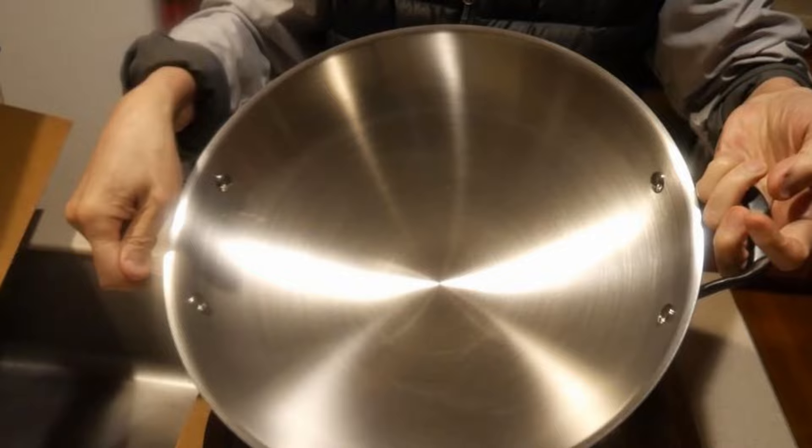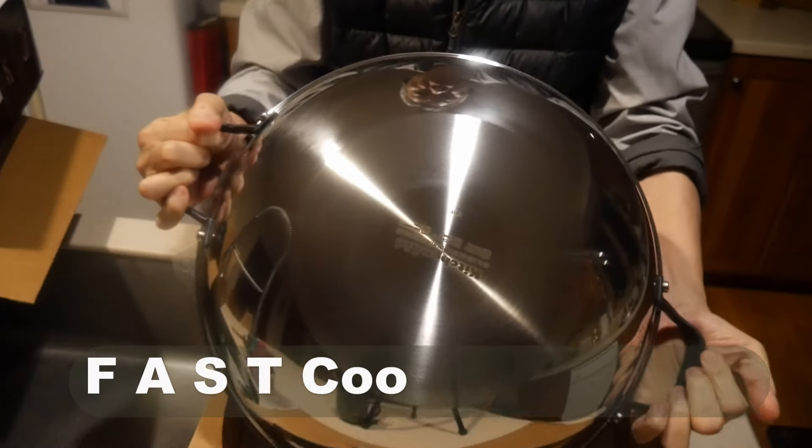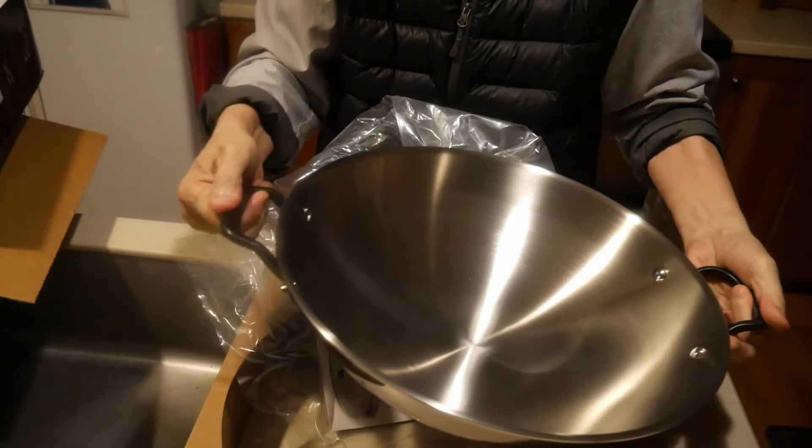I post a video each day to help you make home cooking part of your daily routine using my fast cooking system. If you are interested to learn more about this cooking system, please subscribe to this channel. Keep on cooking — I will see you tomorrow.